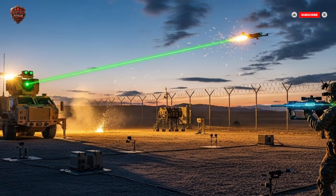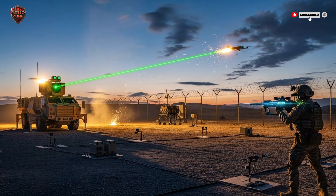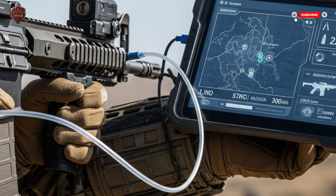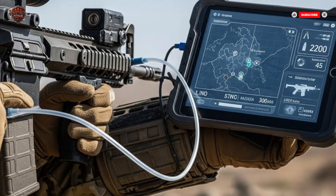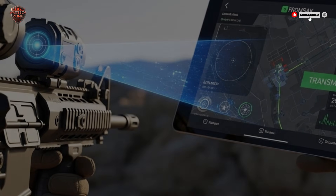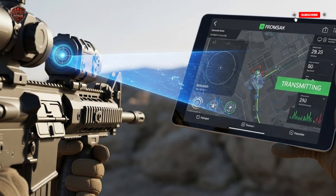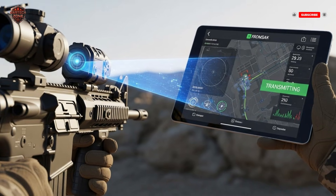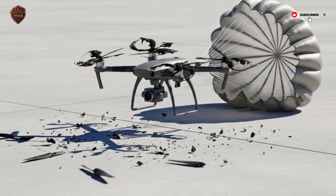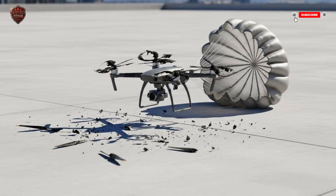We've seen it work. In recent conflicts, drones have been a constant threat. Reports from units equipped with these rifles tell a clear story: the threat drops dramatically, soldiers feel safer, and critical locations like field hospitals or command posts become much harder targets. The success of this system in Israel has not gone unnoticed. Armies around the world are watching — the United States, the United Kingdom, countries in Europe and Asia — all buying or developing similar systems. The problem of small drones is a global one, from battlefields to airports to major public events. The rifle has shown that the solution doesn't always have to be bigger and more expensive.